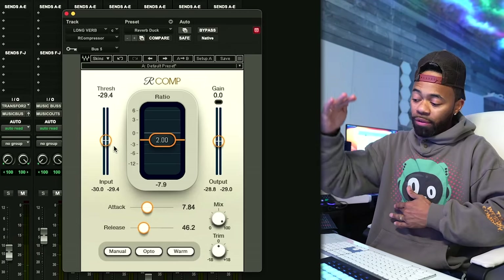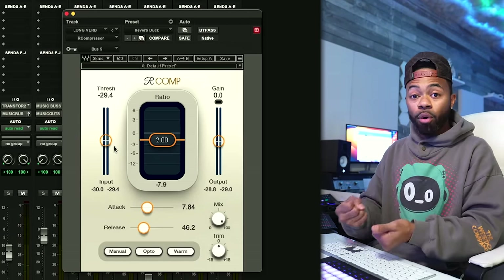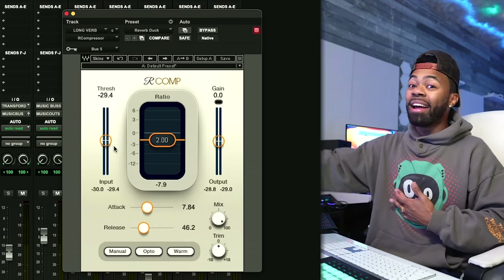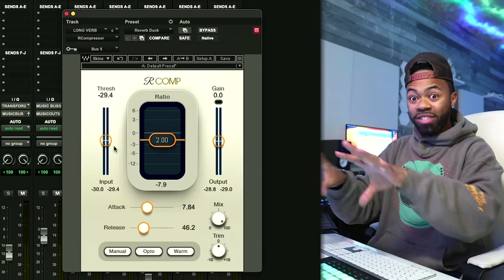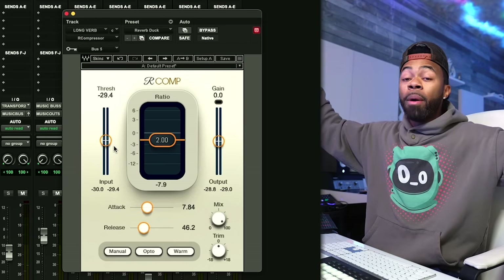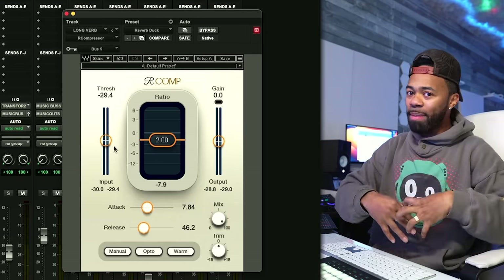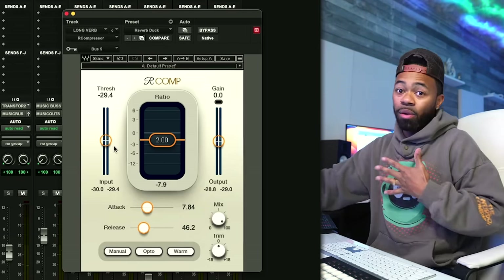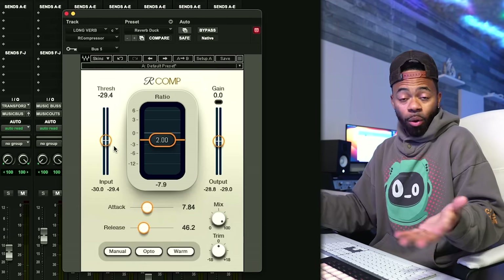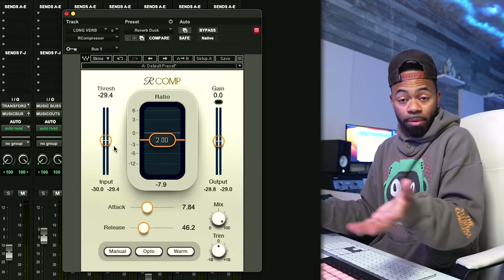I'm not too concerned about having too much compression — use your ears, feel it out, see what feels right. I use 6 dB because I said: if we duck the reverb 6 dB, that should be enough to get it out of the way of the vocal. Then when the vocal stops, I get a nice big reverb that comes back up 6 dB. As soon as it hears the vocal again, it takes it right back down and moves it out of the way.